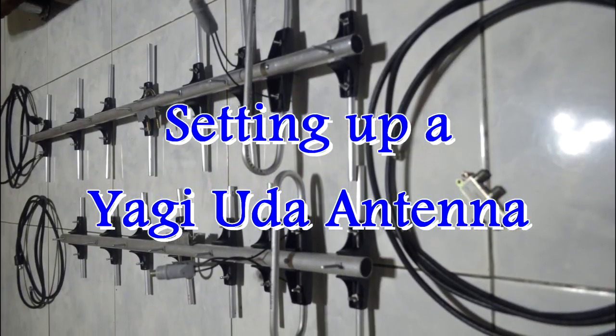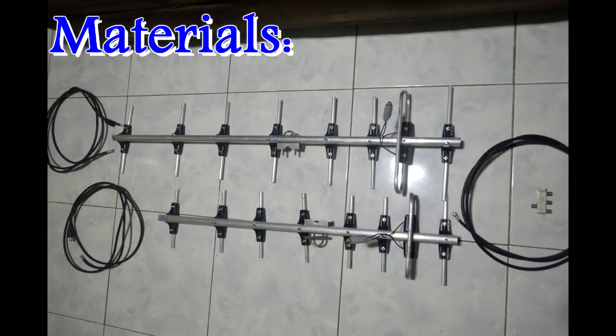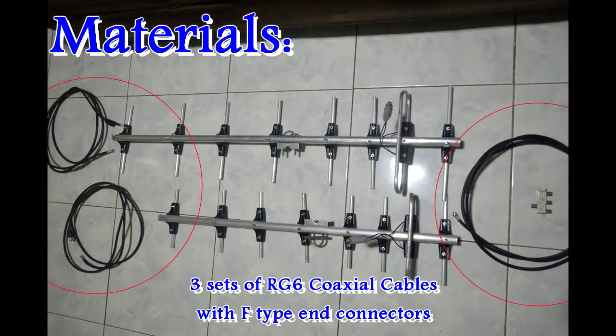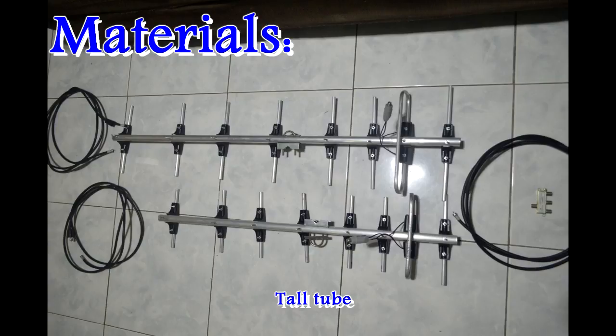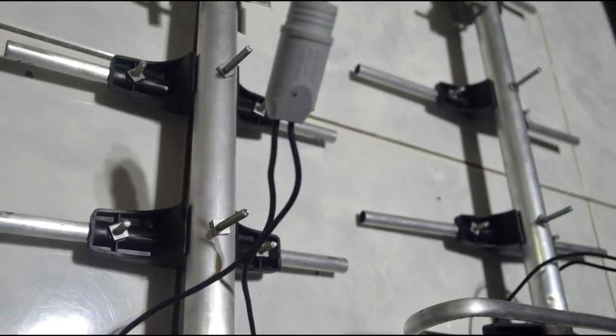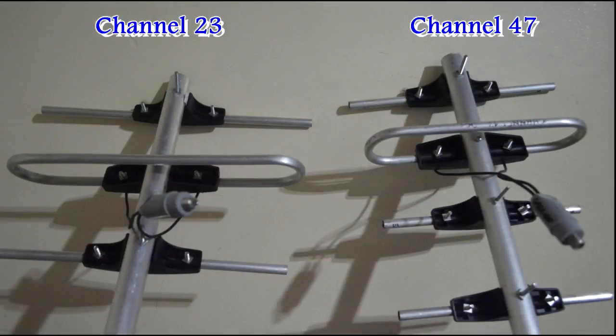So how did we set up our antennas? Here's what we did. First, we needed the following materials: three sets of RG6 coaxial cables with F-type N connectors, a three-way splitter, two sets of matching transformer baluns, and a tall tube to hold the antennas for mounting later. We also have these two specifically designed and made antennas — one for channel 23 reception and the other for channel 47.